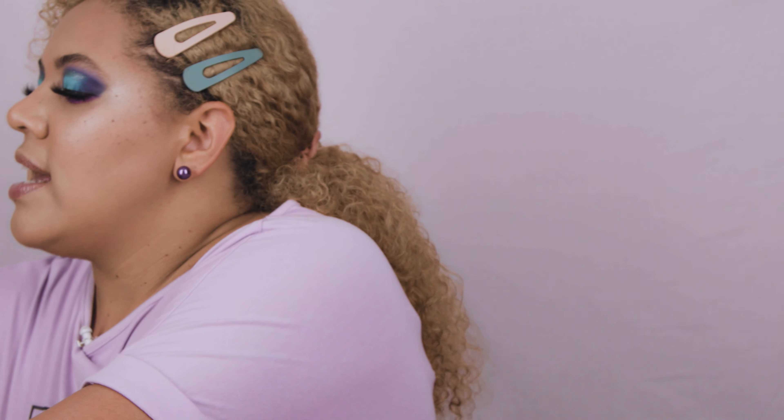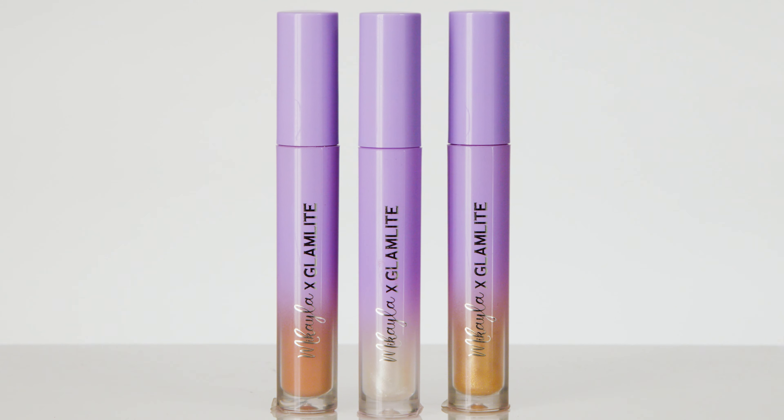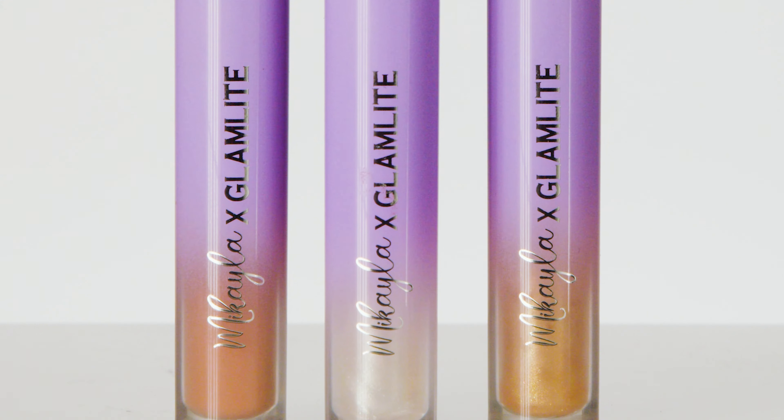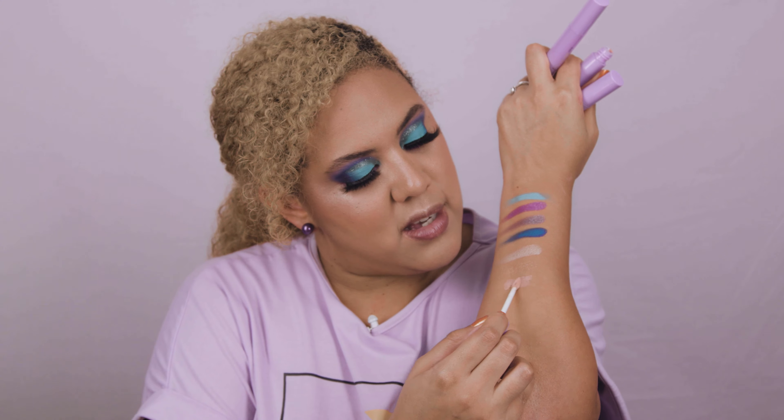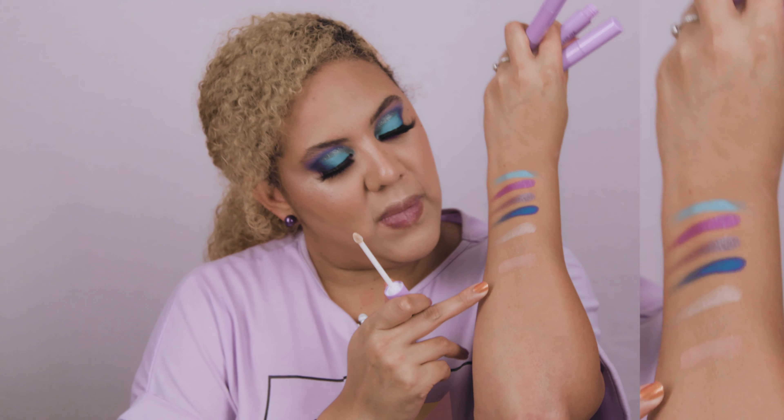Now let's do the lip products — she released three lip glosses with the collection. I love that everything is lilac, my favorite color, so that's already a win for me! They don't have shade names unfortunately. The lightest one is a clear gloss with silver reflects. The second is a nude one with no glitter — it feels very nice. The third is a clear gloss with a golden reflect — super nice.